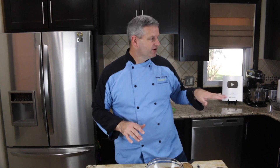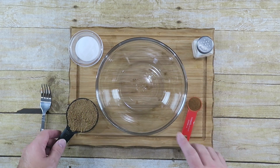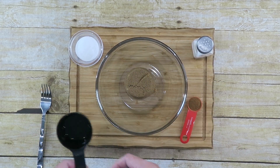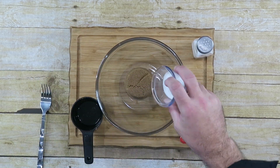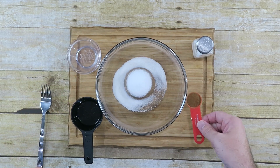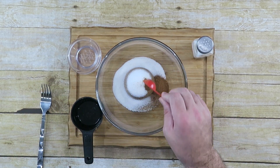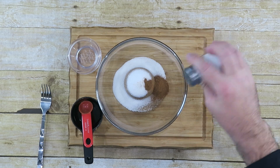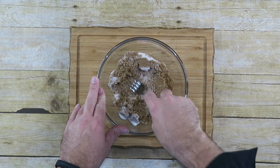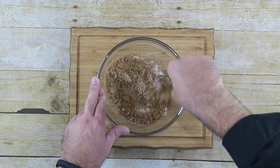Now we're going to prepare our topping. This is going to go over top of the apples when they are soft — they're still on the stove right now. In a medium bowl, I'm going to put a half cup of packed brown sugar, two tablespoons of regular white sugar, a teaspoon of cinnamon, and a pinch of salt. Just mix this up really good, get it all well combined, and we'll wait to put this on our apples.